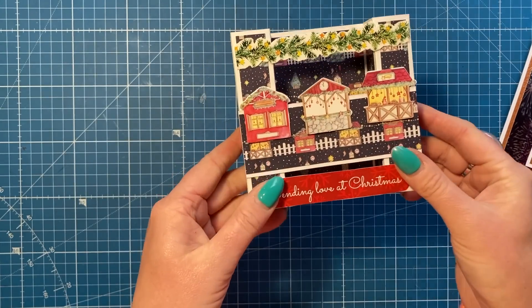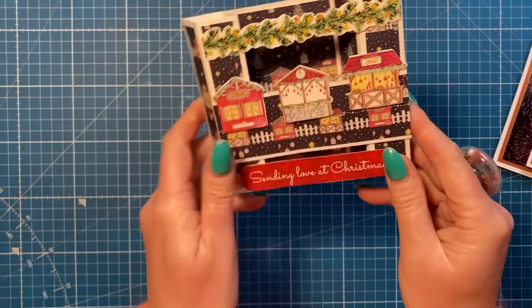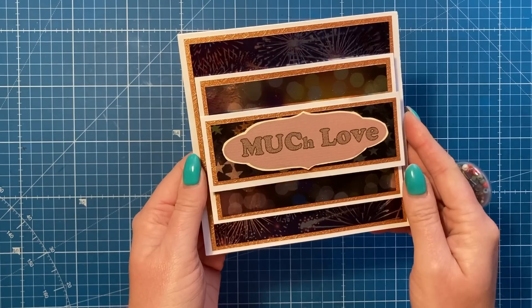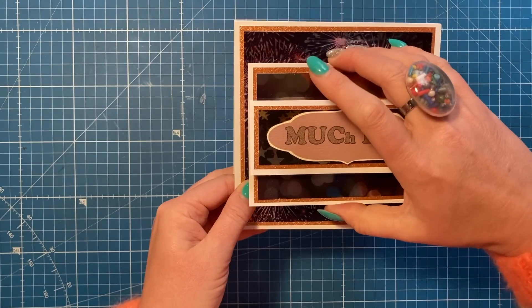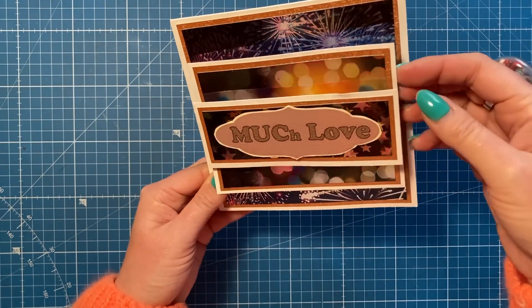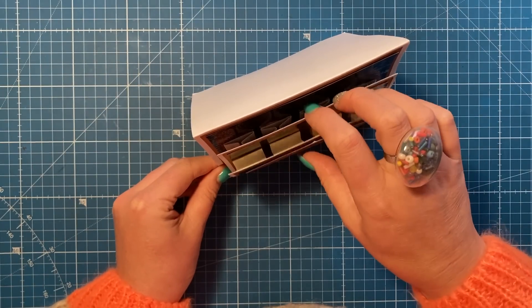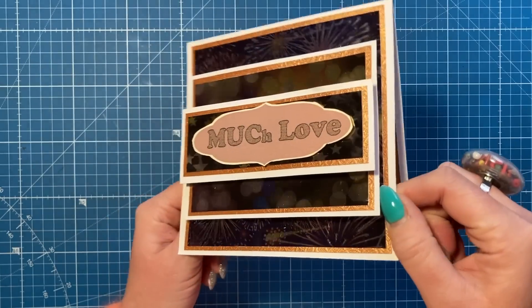I've got this very cute Christmas card - a pillar card with a festive scene on the front - from Lynette, thank you Lynette. And then I've got this card from Steve - 'Much love' - and it's one of those floating layered cards. Can you see all the different layers? They're kind of on little springs - I think it was called the spring card. It's a top fold and I've done them in a few different sizes now. I love all the shine on this one, the firework paper is gorgeous.